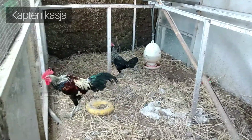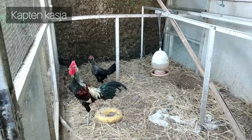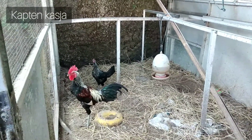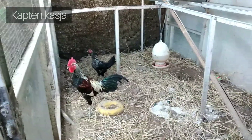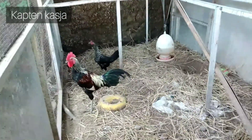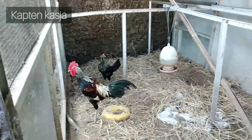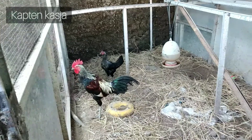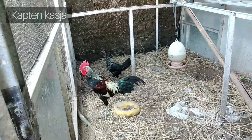Baru satu. Jadi yang di sini adalah kedua-duanya sepasang - itu silangan antara Bangkok dan Pelung, sepasang. Hasilnya, yang di brooding tadi itu udah ada anakannya. Progressnya nanti mungkin bisa dilihat di video-video berikutnya.